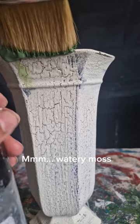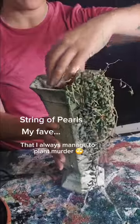Then, I used some English IV to give that really cool mossy effect. Transferred in one of my favourite trailing plants.